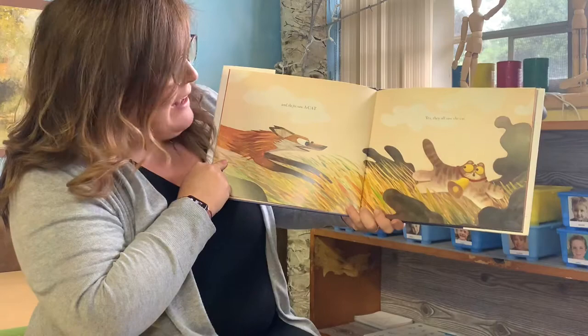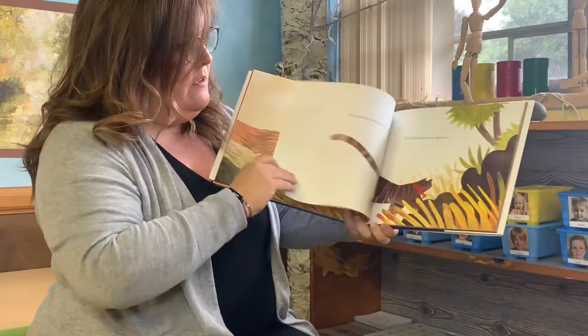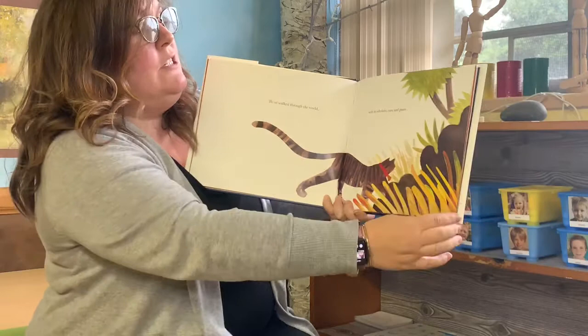And the fox saw a cat. It looks a little scared, and again there's a really big bell because that fox has big ears. Yes, they all saw the cat. The cat walked through the world with its whiskers, ears, and paws.